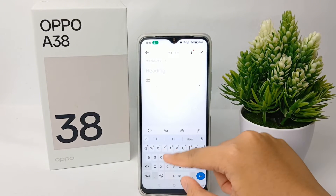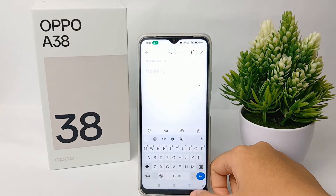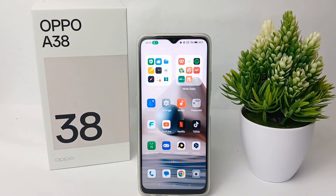Now let's check together — there is no vibration anymore when we type on the keyboard. That's the tutorial on how to turn off vibration of the keyboard on the Oppo A38. Thank you so much for watching.